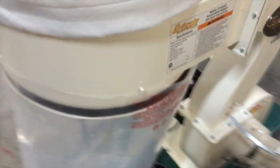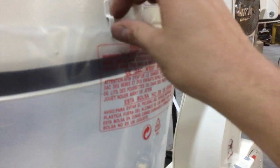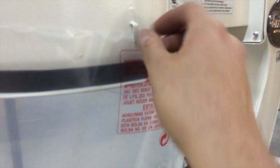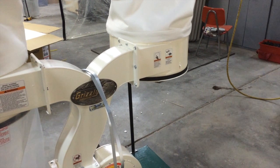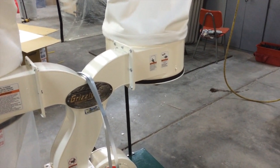One cool thing about this dust collector is these little clips — you clip the bag to these little hooks and it'll hold it while you put the clamp on. If you don't have hooks like that, I'm going to show a sneaky way to cheat the system.